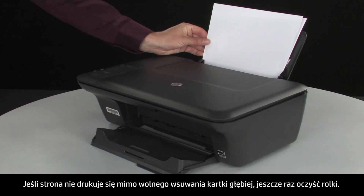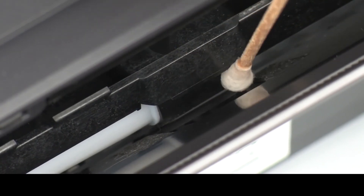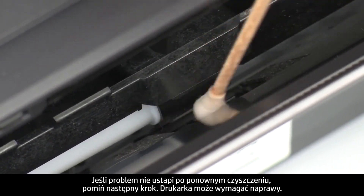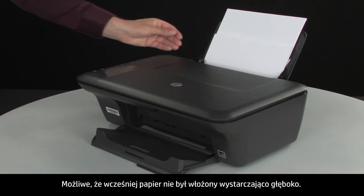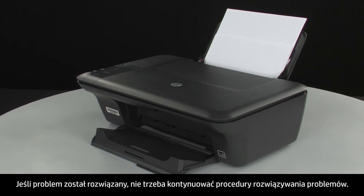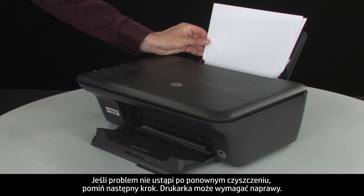If the page does not print when slowly pushing the paper farther in, repeat the previous step to clean the rollers again. If the issue continues after repeated cleaning, skip the next step — your printer may need to be serviced. If the page prints when slowly pushing the paper farther in, try printing the original document again, as the paper might not have been loaded far enough. If the paper only feeds when you slowly push it farther in, repeat the roller cleaning; if the issue continues after repeated cleaning, your printer may need to be serviced.